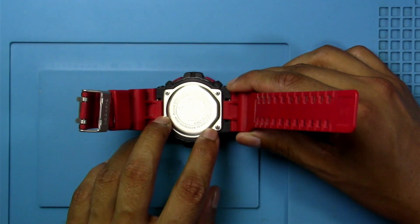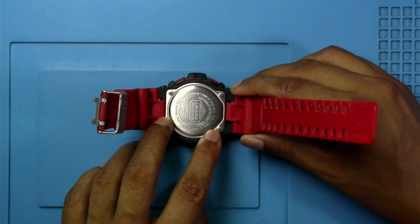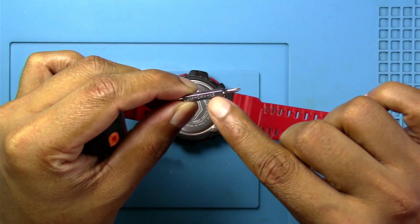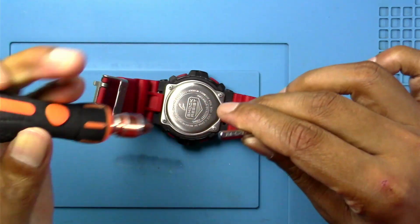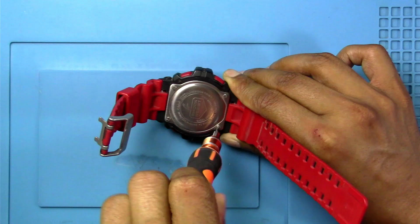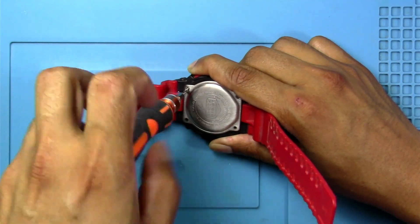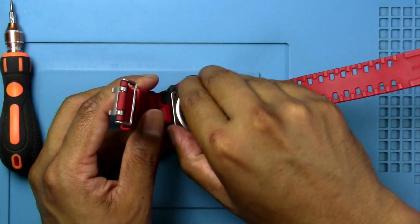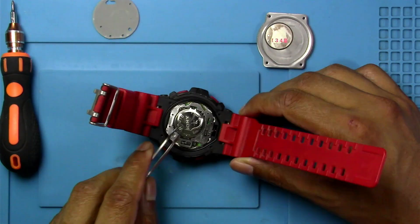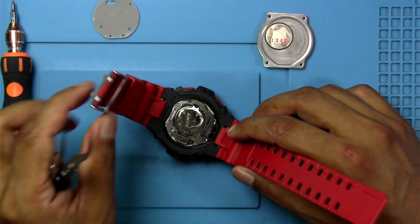First off, I've never seen this type of screw. I'm going to see if I can fit a Phillips head in there. I got a Phillips head 1.5 — let's try this. Yeah, it's turning. The back comes off and we have a Sony battery in here. How do we take it off?